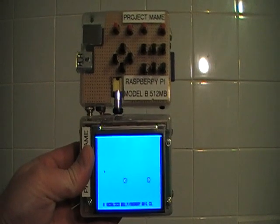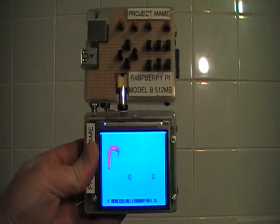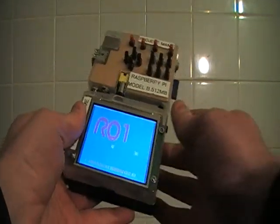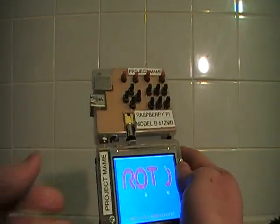There it is — it's come up with the display for MAME. I'll go through and start a game. This is a public domain game, and there it is running by itself — no wires connected at all, completely portable handheld.